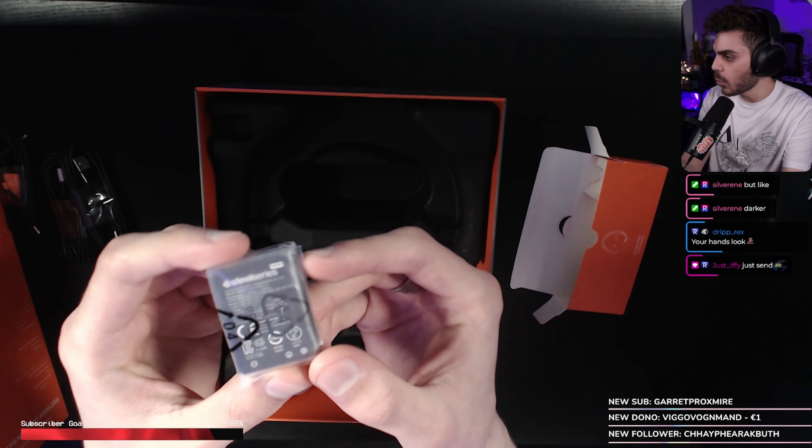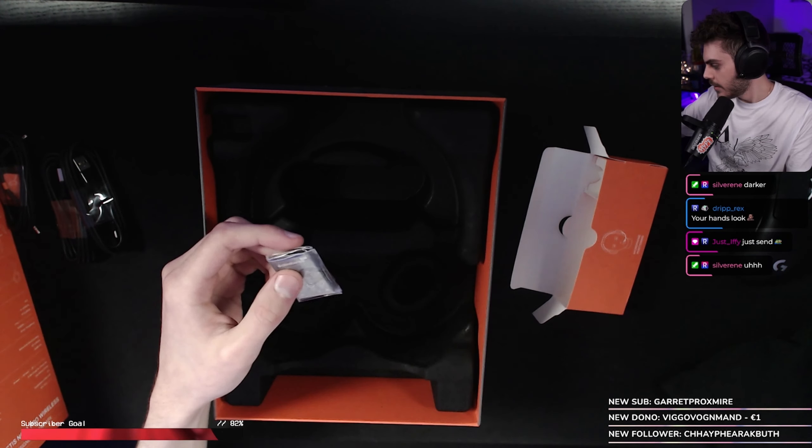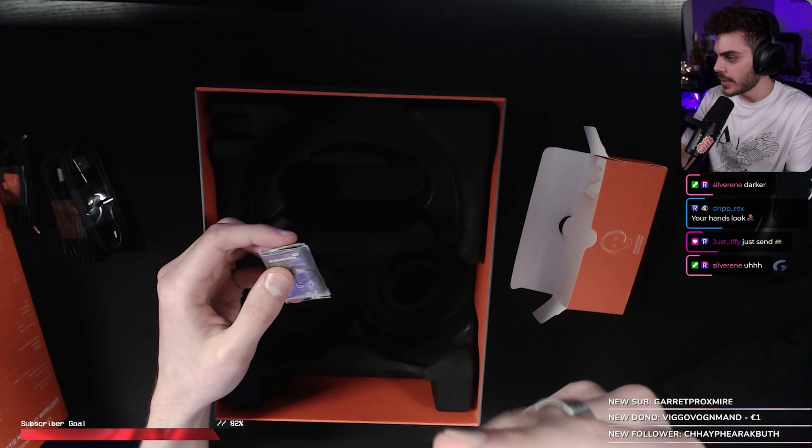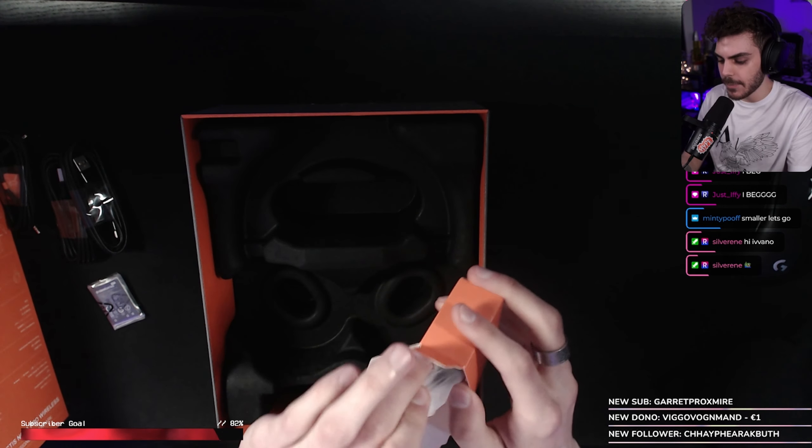These batteries are way smaller than the old ones, dude. And they got more battery life? These are 22 hours, one battery. Let me show you — this is the old battery here, this is the new one. They're like way smaller.